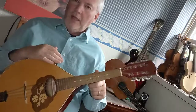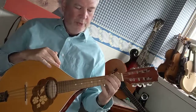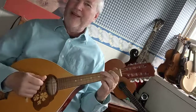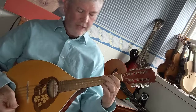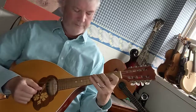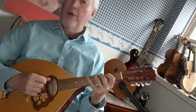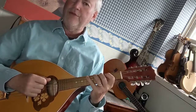You want to start on the lowest E on the instrument, which is second finger on the fourth fret C string. E — F sharp is third finger on the sixth fret C string. G sharp is fourth finger on the eighth fret C string.